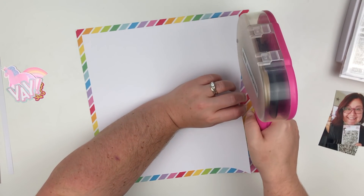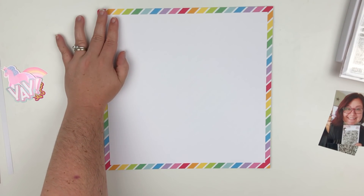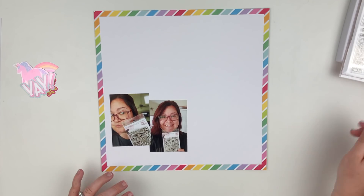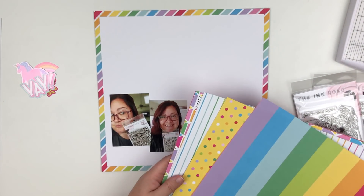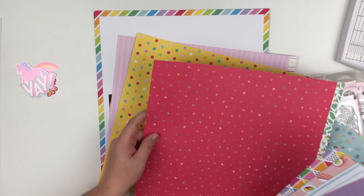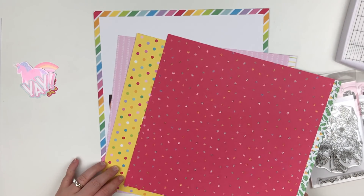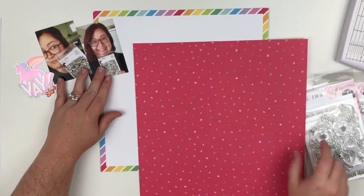The very first thing I'm doing is taking that rainbow paper which has a diagonal stripe rainbow — it's gorgeous. I trimmed down some smooth white cardstock and matted it on that rainbow paper, which is so pretty. I'm using this collection because it's super bright and very colorful and fun, and right now I'm just trying to figure out which papers I want to use behind my photos.